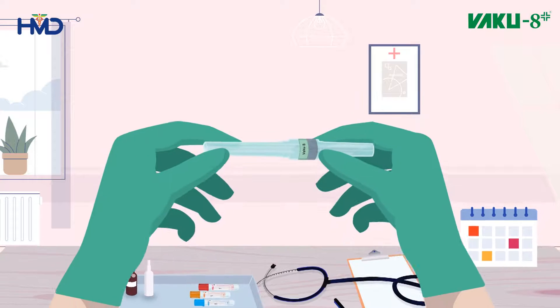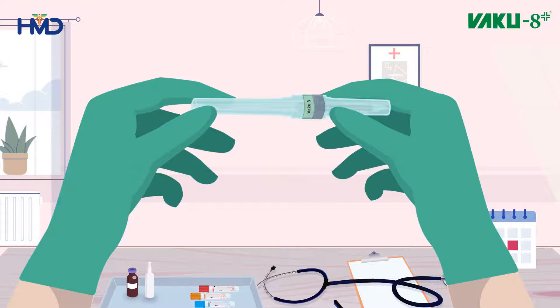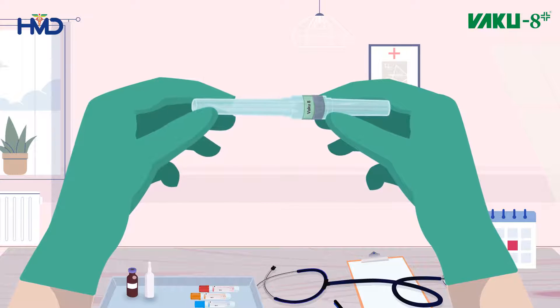Hi, I am Kathy. Today we will learn how to use VACU-8, an evacuated tube system which allows blood samples to be directly collected into the tube during a venipuncture procedure.